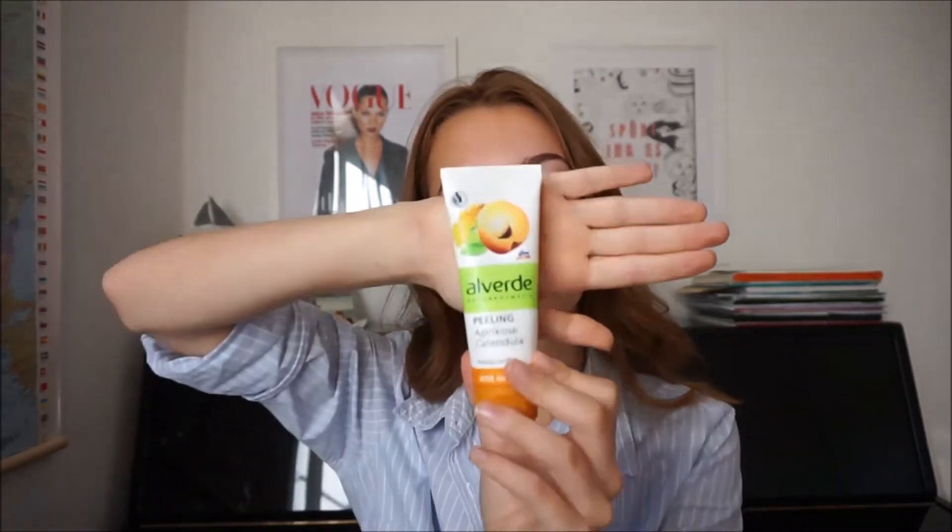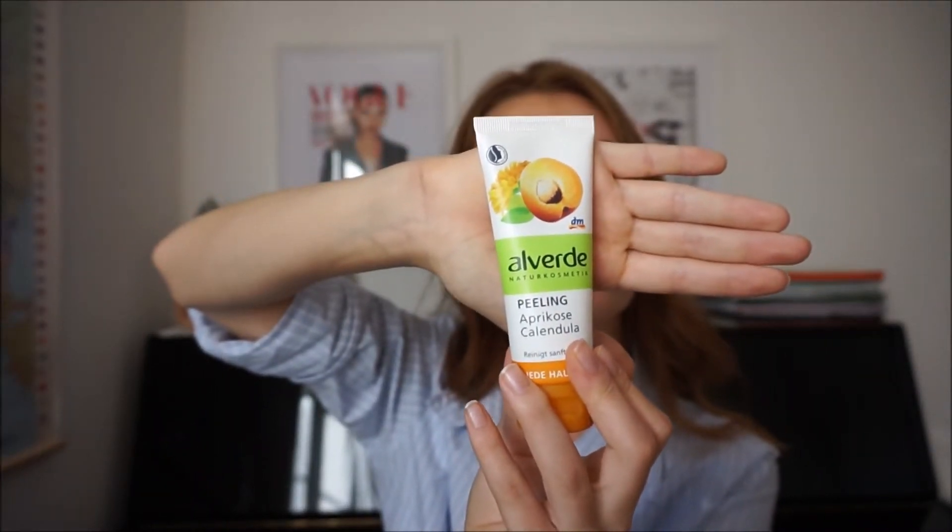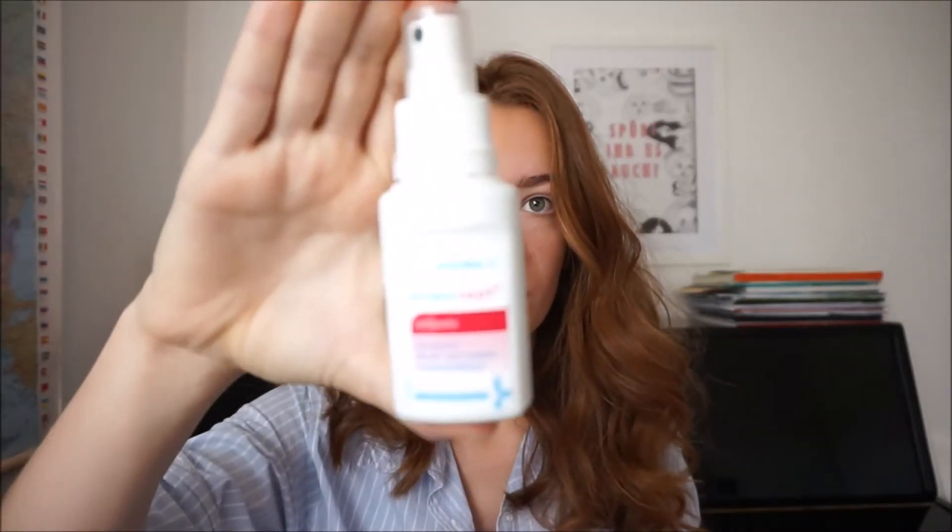And then I peel my skin with the Alveade peeling with Calendula and Apricot and I'll just do the same thing. Next I'm taking a disinfecting spray and putting it on a cotton swab and wiping it all over my face.